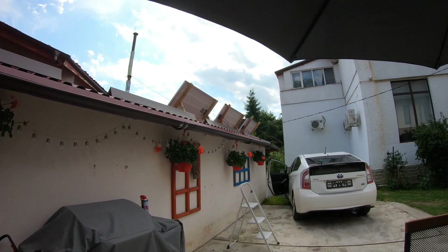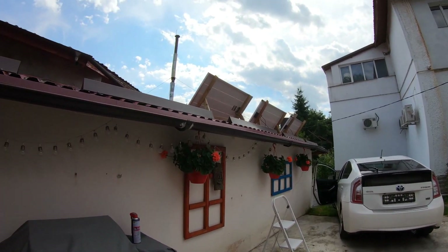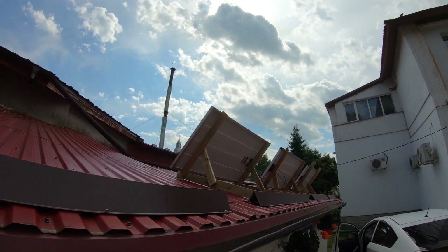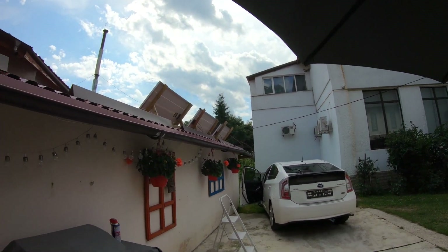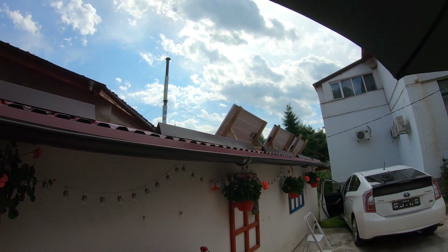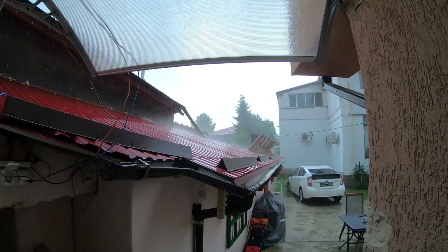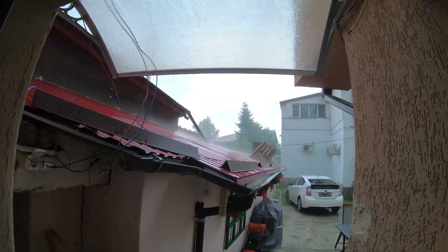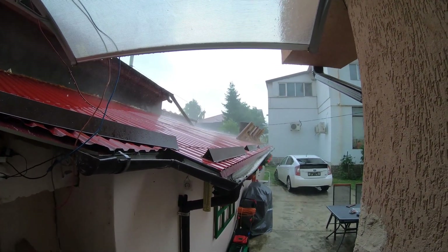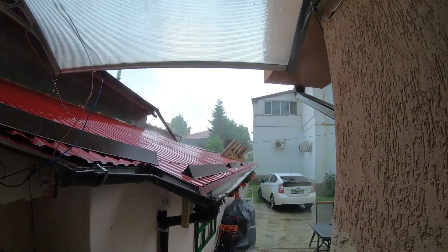Looking good. Now I have to do the connection and start having the panel in production, let's call it. All my other panels are upside down — look there — and there's actually a summer rain. I love it.